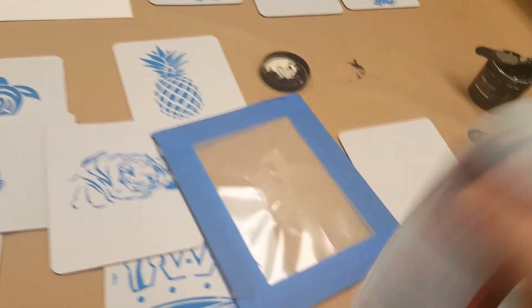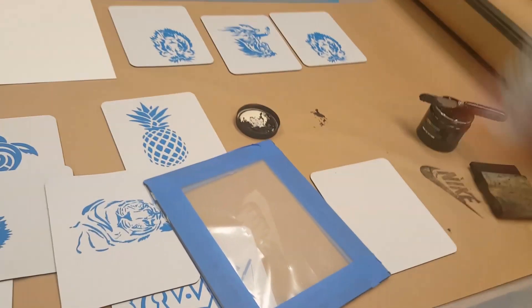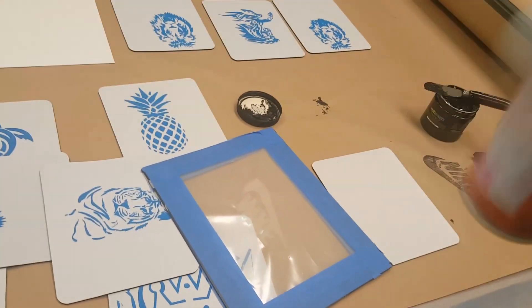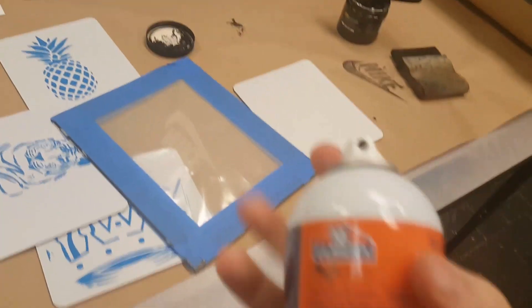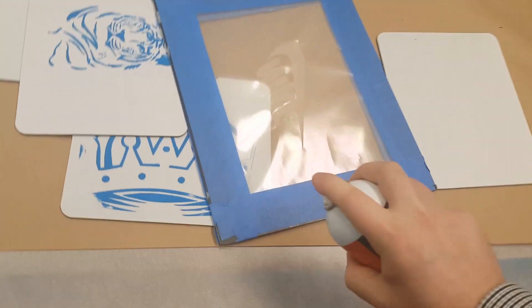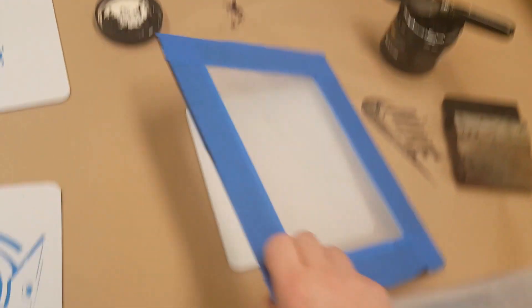This smooth side is going to be on your t-shirt. Shake up the spray adhesive. Now if you do too much of this it's going to really stick to your shirt and kind of ruin it — we want to do such a light spray. Just do a quick spray over, that's it, that's all you want to do.